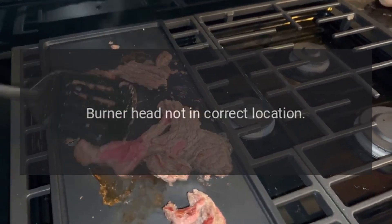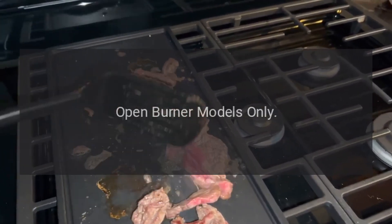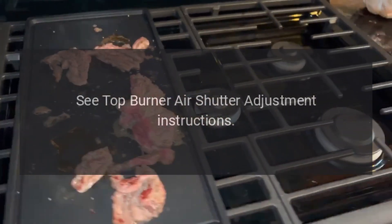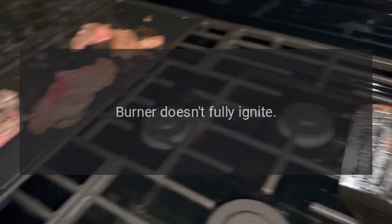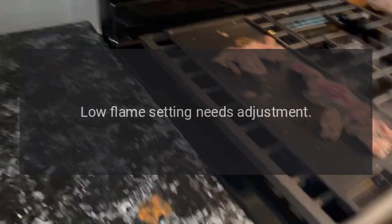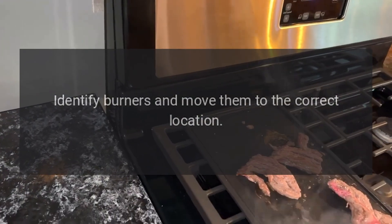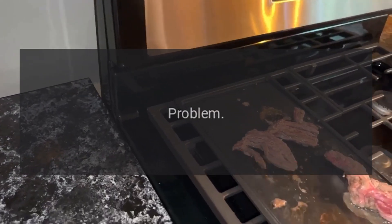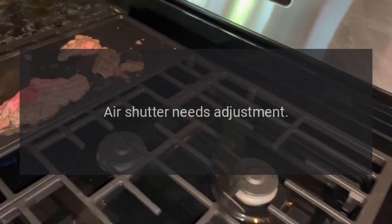Problem: burner doesn't fully ignite. Reason: open burner models only — burner head not in correct location. Solution: open burner models only — see top burner air shutter adjustment instructions. Problem: burner doesn't fully ignite. Reason: low flame setting needs adjustment. Solution: identify burners and move them to the correct location.